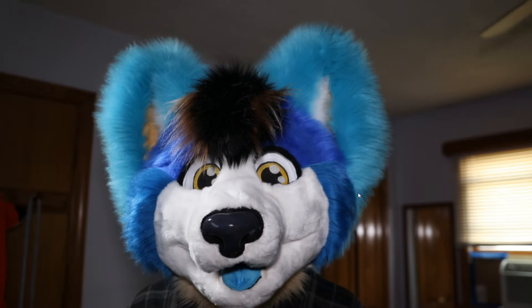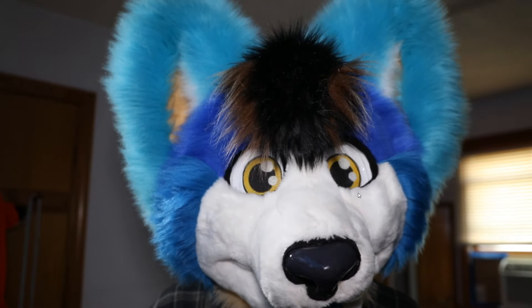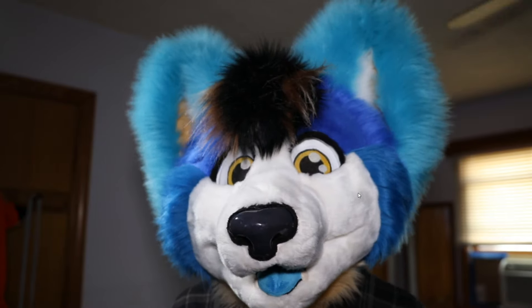Ladies and gentlemen, boys and girls — Hun the Hound here today with a special friend via Skype who is the actual maker of Winter the Deer. You guys have talked to her before on the unboxing of Winter the Deer. This is Chloe from Glitter Critter Creations.